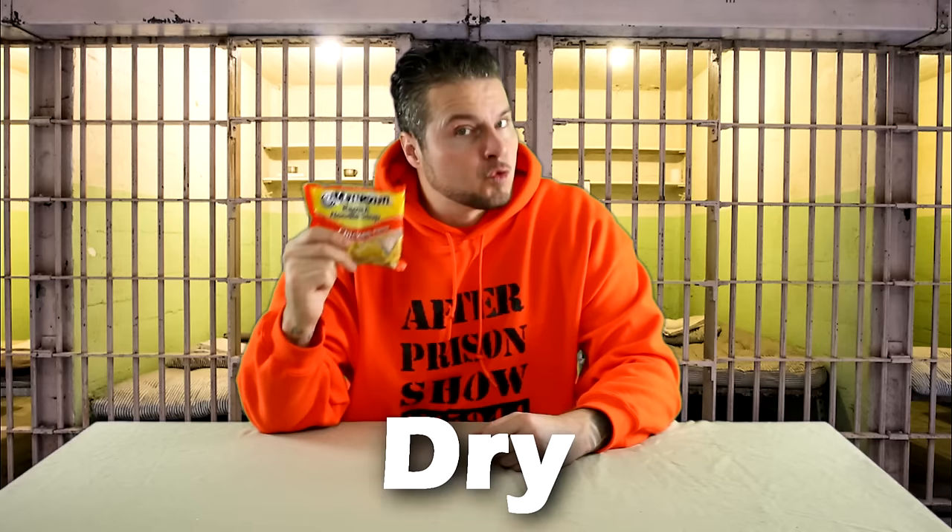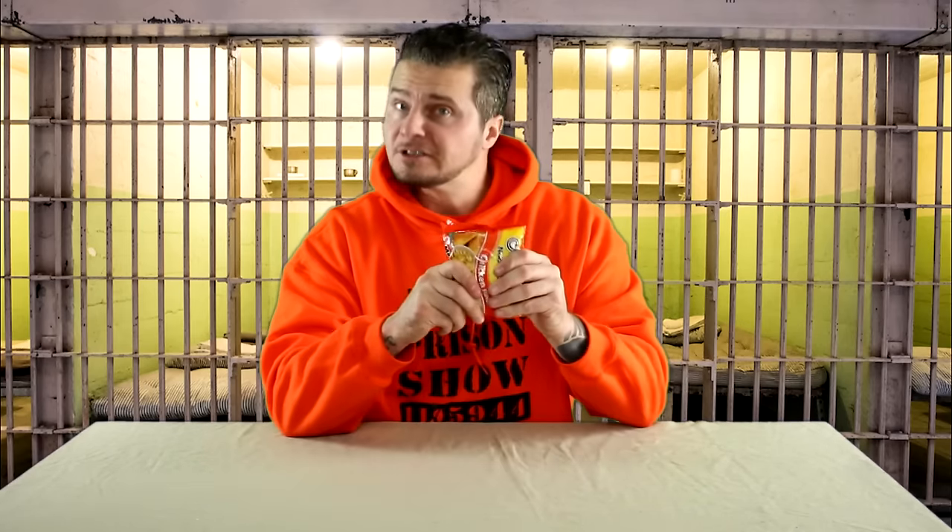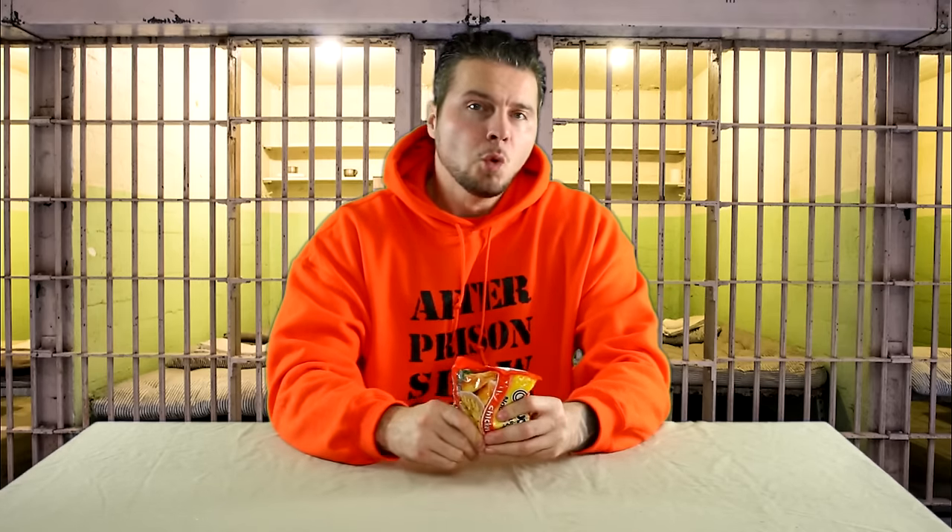The next way we're going to prepare a ramen noodle is dry. Why would you eat a dry ramen noodle? There are a lot of guys while locked up, myself included, who would do this.